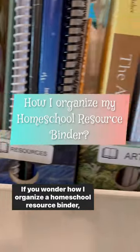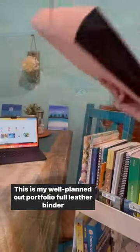If you wonder how I organize a homeschool resource binder, perhaps this can help you. This is my Well Planned Gal Portfolio faux leather binder that I use, and I have extra resources in here.